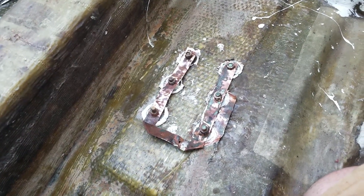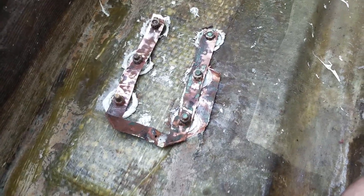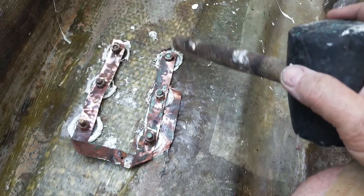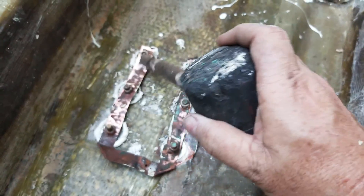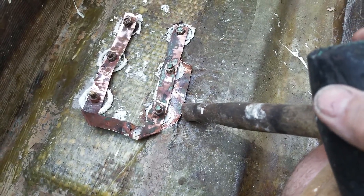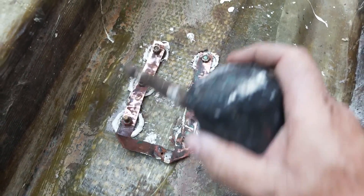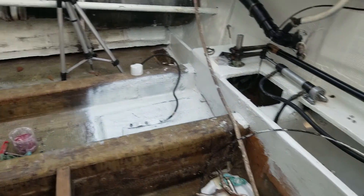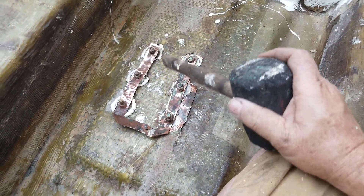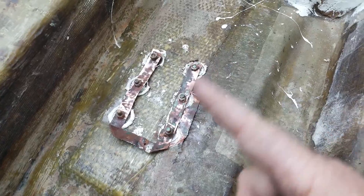That's the rudder shaft support — I can't remember what you call it — that's what the rudder bearing goes in. I pulled all of these off, cleaned underneath, put 5200 under them, and put a new ground strap under there. I decided to come back, clean it up, and there'll be a ground going from here to the ground bar. I'm going to spray a little paint on it — not that it'll be seen, but maybe it'll help with corrosion. It should still have its same grounded properties.